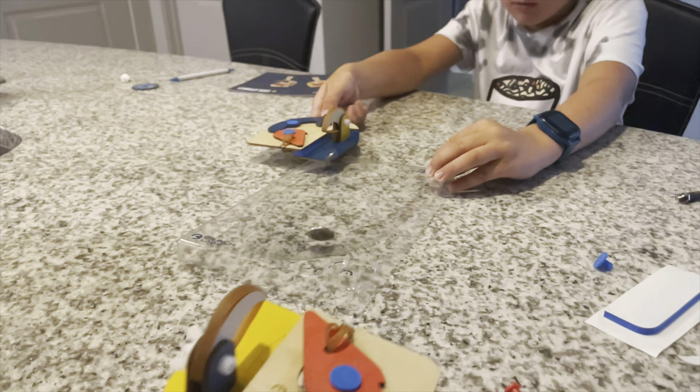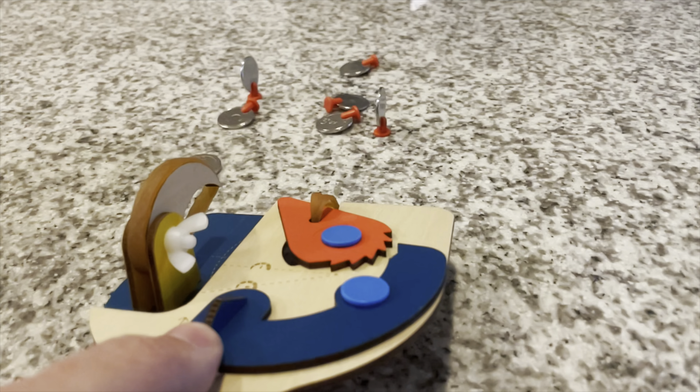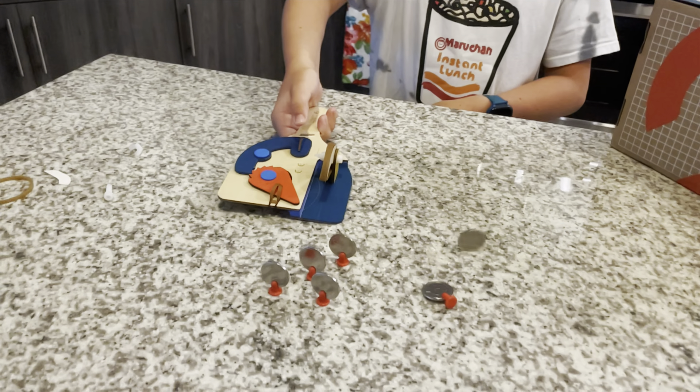It comes with a battle arena where you can do the coin and it spins around. And then with the magic of editing, we're going to have all these pieces laid out in order so we can start building. Now that all the pieces are laid out, we will start. On the first thing, we have all the pieces right here.